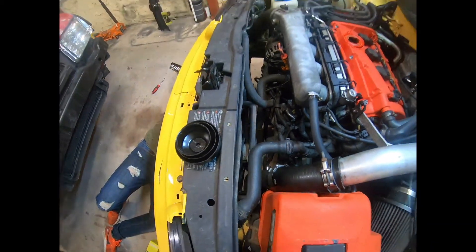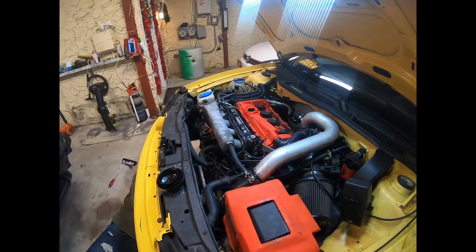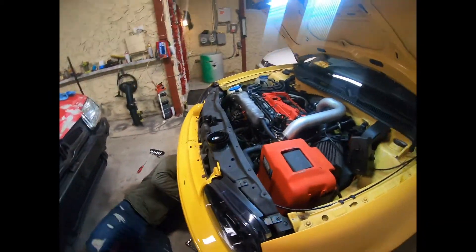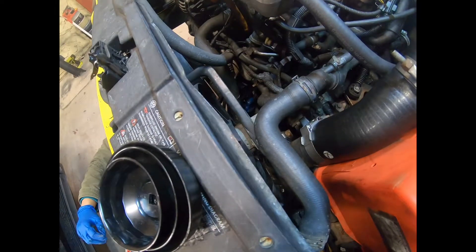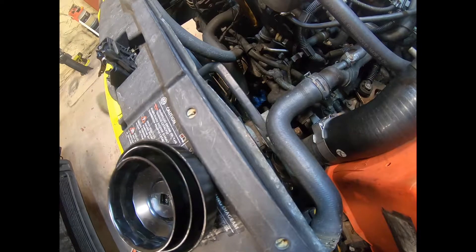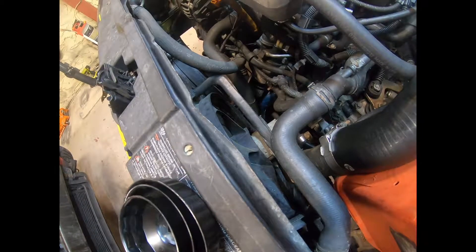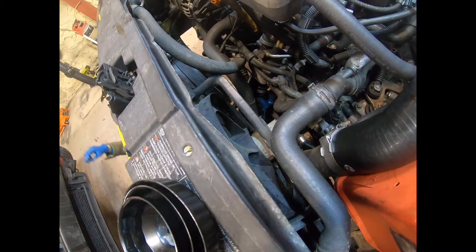There's more maintenance stuff on this car. There's a second motor — the first one blew a rod out. Tighten the filter by hand, don't use a power gun on it. Just tighten it by hand — it smells slippery once the oil is on the seal.